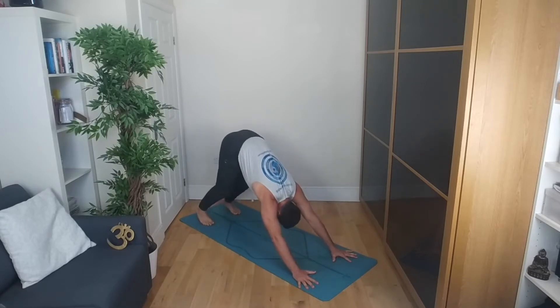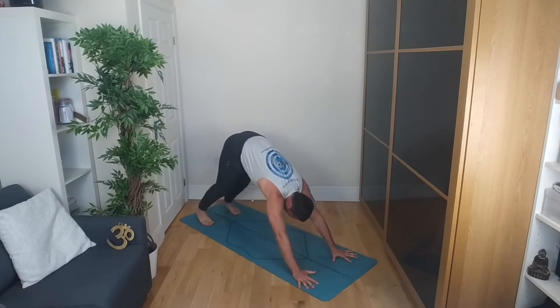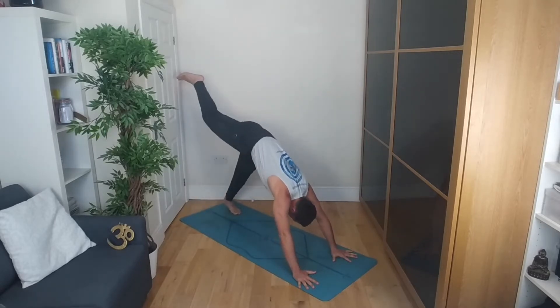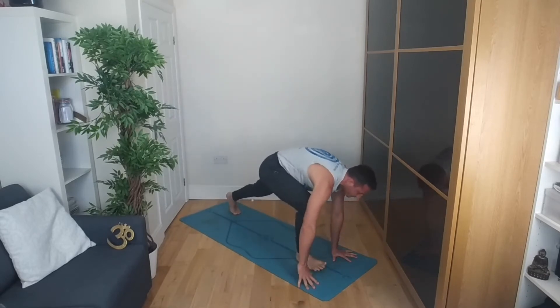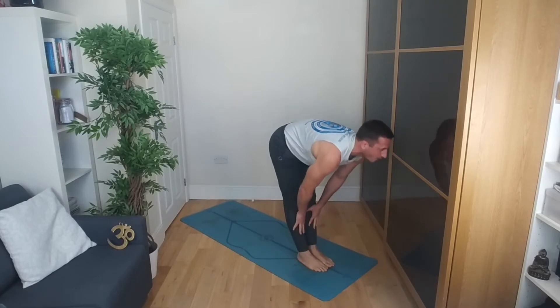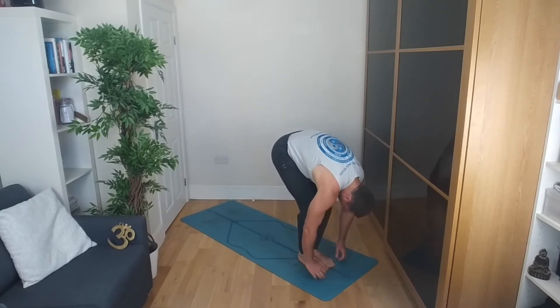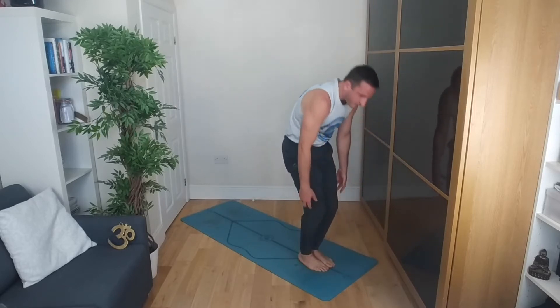Inhale, exhale as you shoot the tailbone up to the sky behind you, pressure going through the backs of the knuckles. Inhale, right leg lifts high. Exhale, step it through towards the hands, followed by the left leg. Inhale, halfway lift, flat back. Exhale, fold down, bend the knees, roll up vertebra by vertebra.